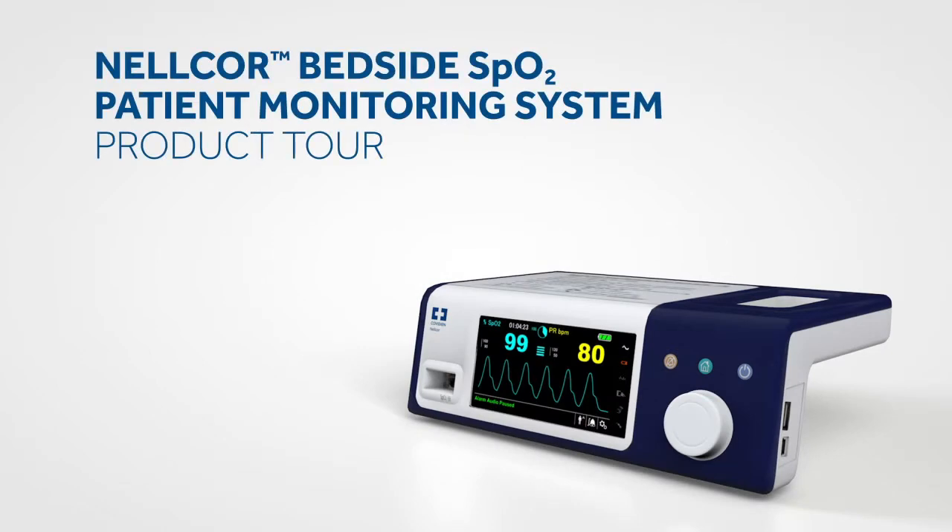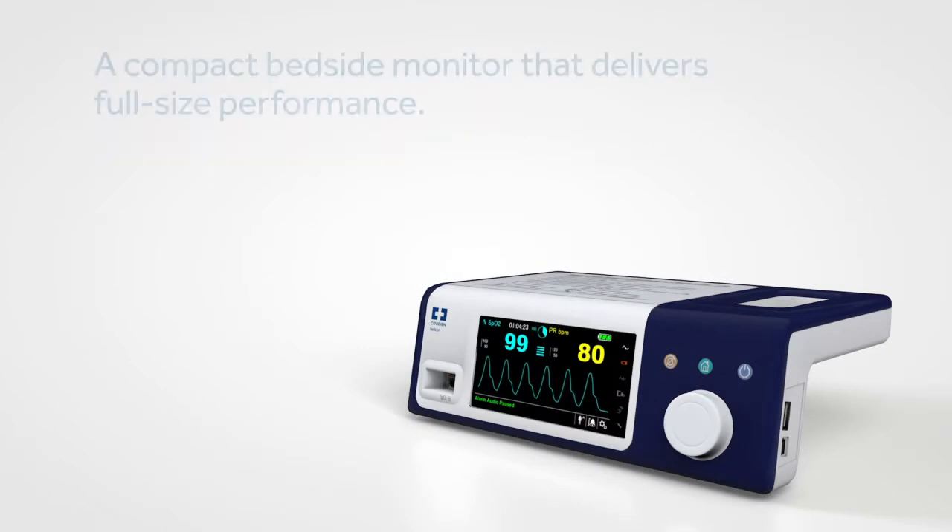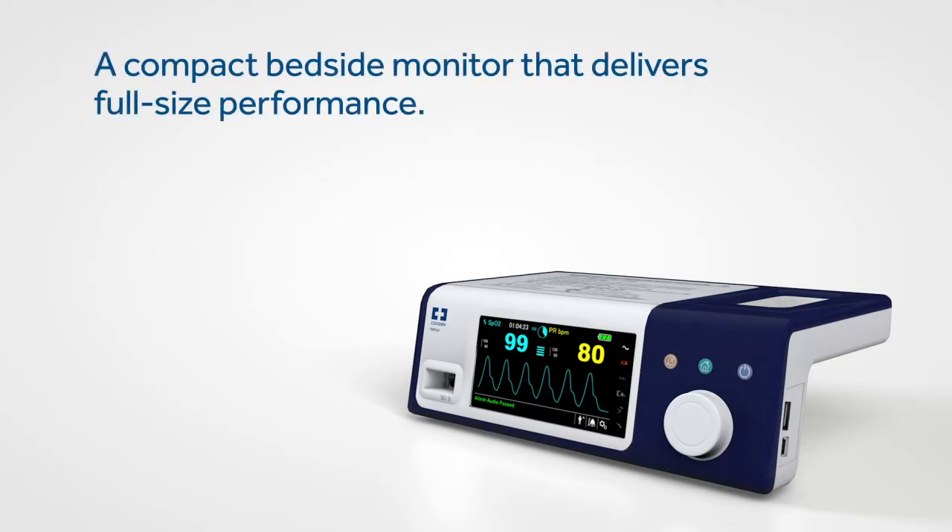The Nelcore bedside SpO2 patient monitoring system provides clinicians with access to the most critical information regarding their patient's respiratory status.